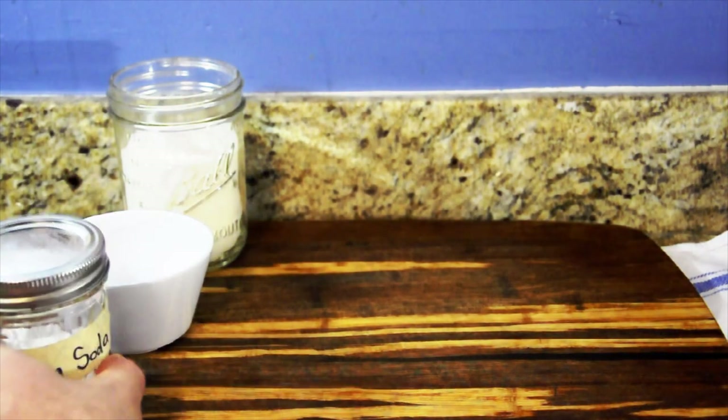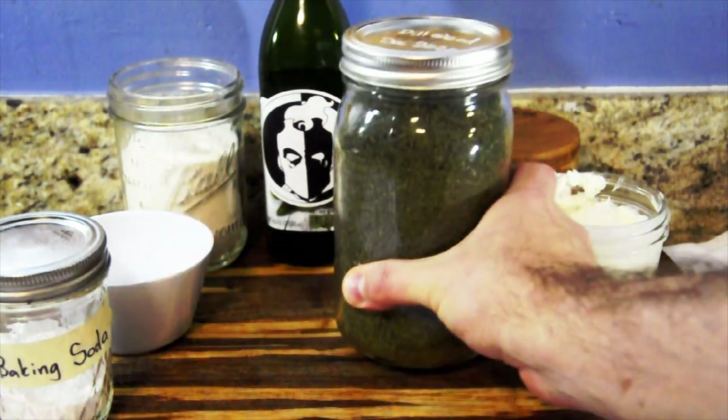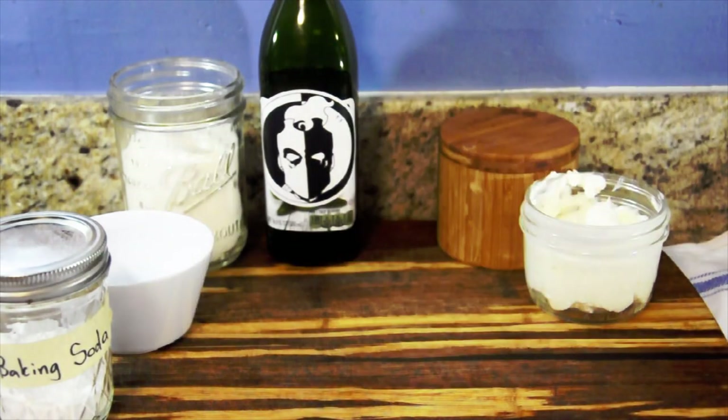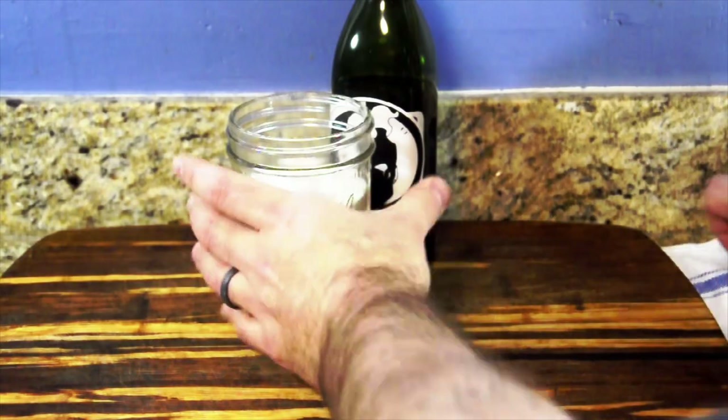Flour, baking powder, baking soda, salt, whole milk or Greek yogurt, a little bit of extra virgin olive oil. The book says Italian seasonings but I think with the Greek yogurt, dill is going to do better. Don't ask me why I have so much dill weed — let's just say I got a lot of hungry goblins to feed. Actually, that probably just brings up more questions.